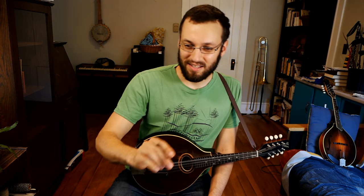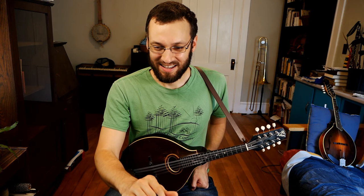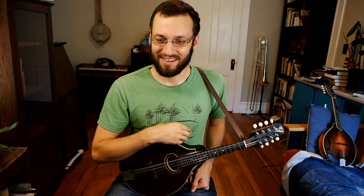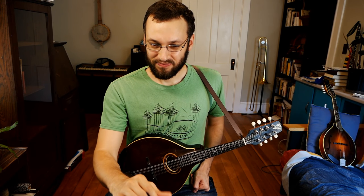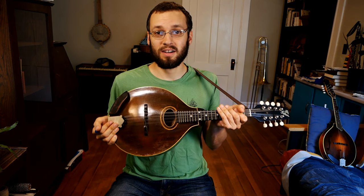Denise says she bought an armrest for $35 — cost more than her mandolin! It's funny how that happens sometimes. That's probably a good deal on a mandolin though — under $35. Alberto says hello from Puerto Rico. Talk about that oval hole — so this is an oval hole Gibson mandolin built in 1924.